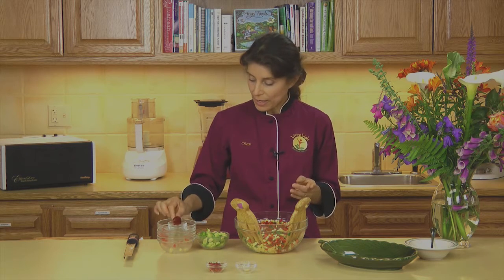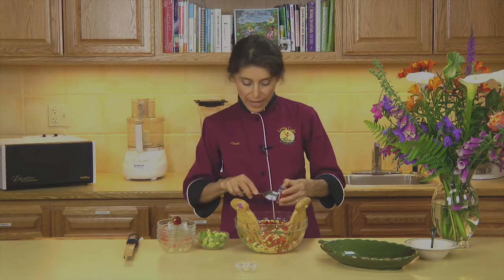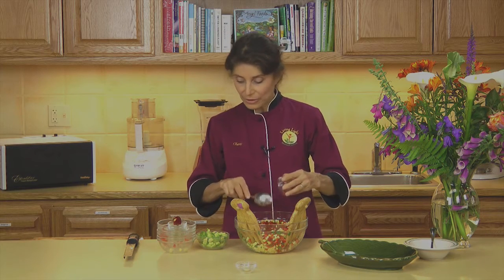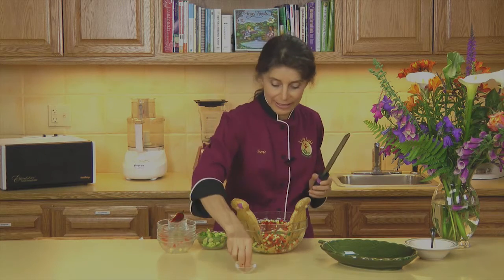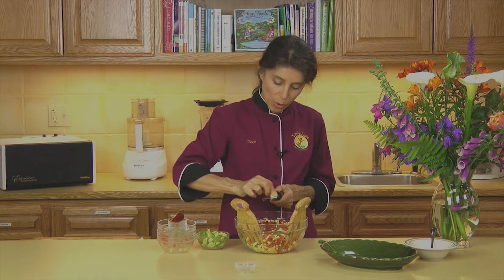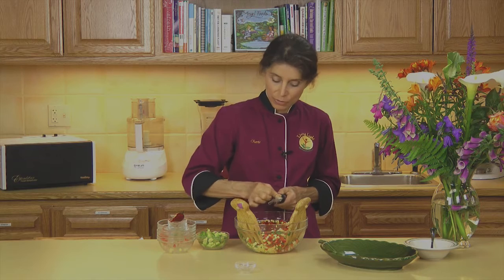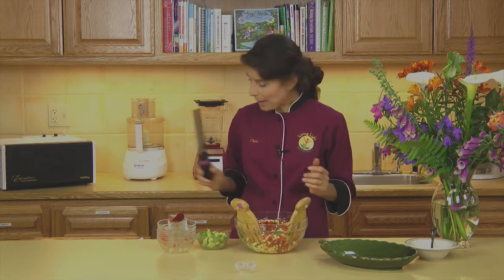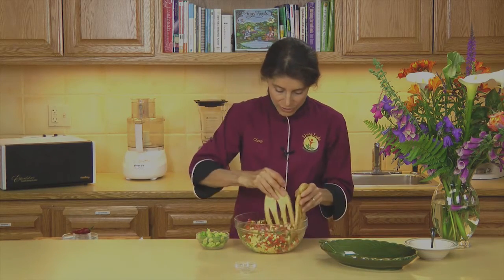I'm adding some jalapeño pepper — it's red and ripe, which is so nice to have in the summertime. But you could leave that out if your palate doesn't allow you to eat chili peppers. And I'm going to add a little bit of garlic as well. I like garlic, so I'm going to add a whole clove. A clove of garlic is about half a teaspoon when it's pureed using the microplaner like this. A little tap takes care of that.